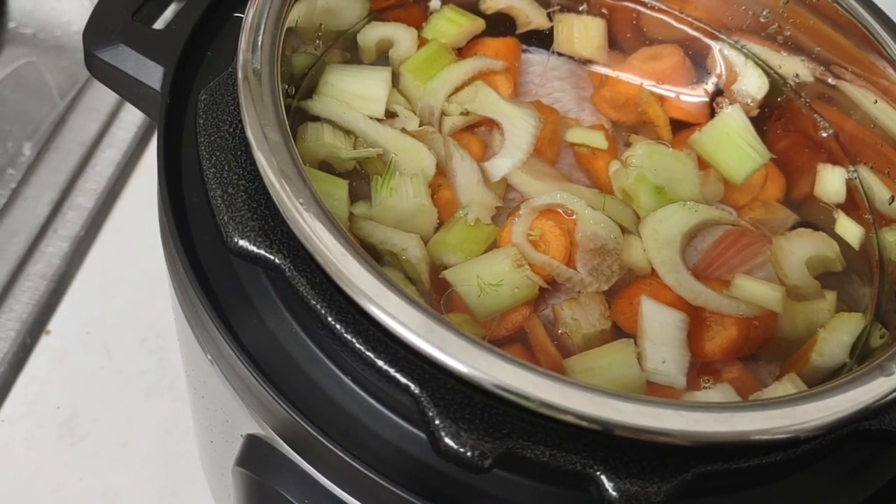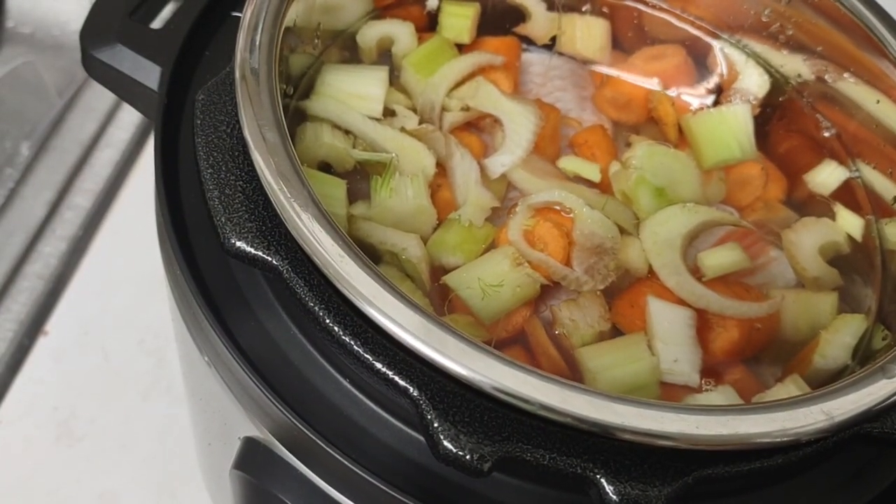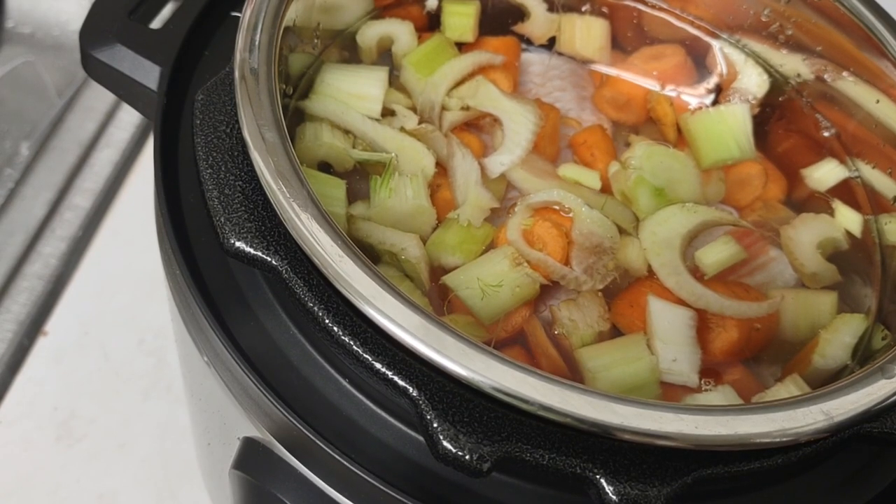I think I'm going to do the peppers and onions tomorrow because I'm going to sauté them so they get some flavor.